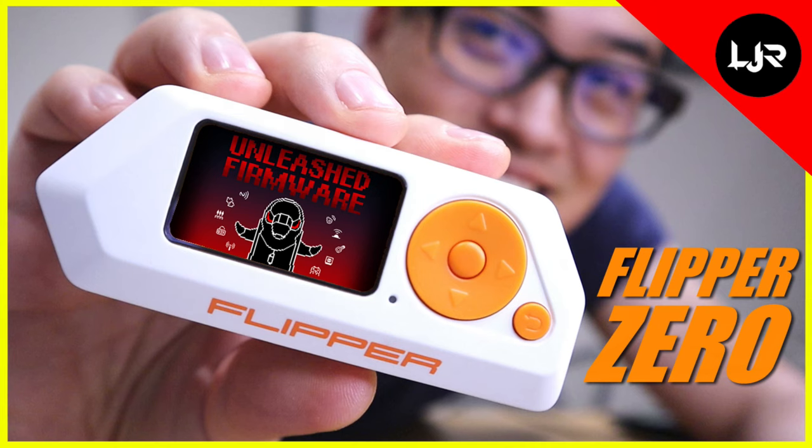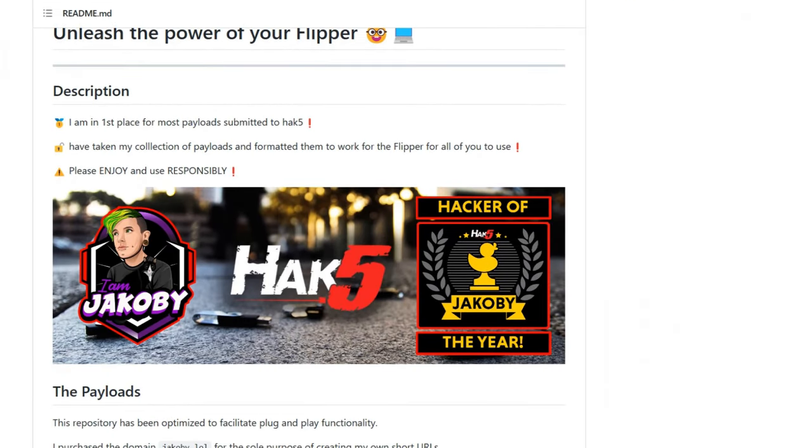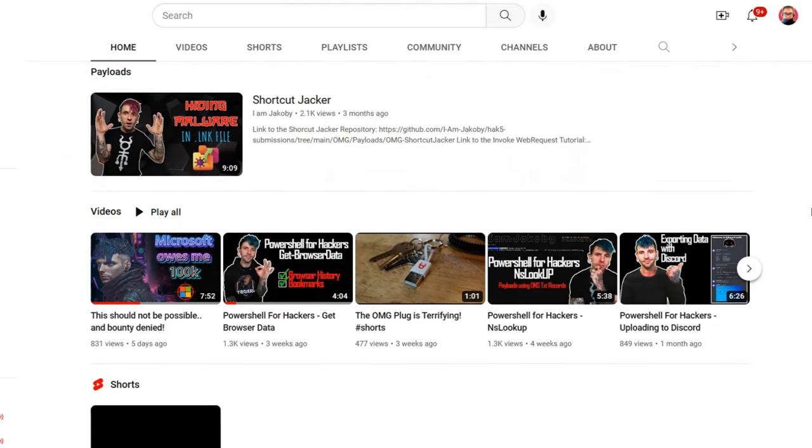I want to thank those who watched my previous video related to Flipper Zero. One thing I haven't explored out of the many things the Flipper Zero can do is the bad USB side of it. I've done some research online and found a GitHub page from imjacobi, who is in first place for most payloads submitted to Hak5. They also have a YouTube channel, so I'll put the link down below.